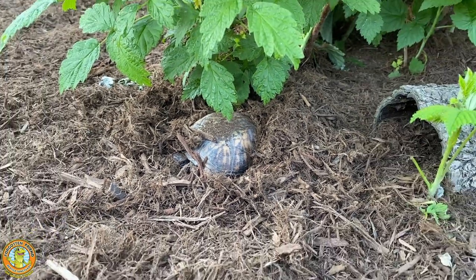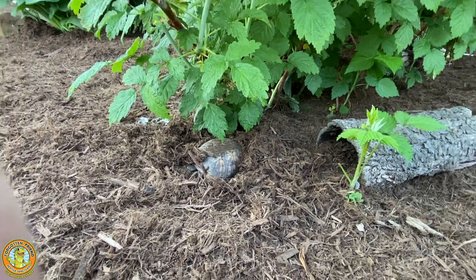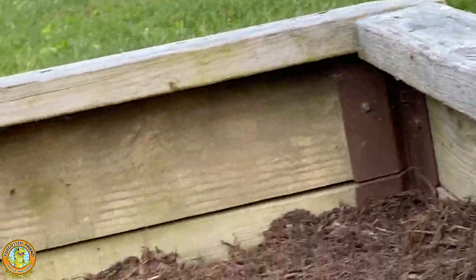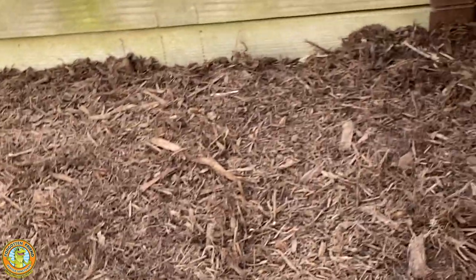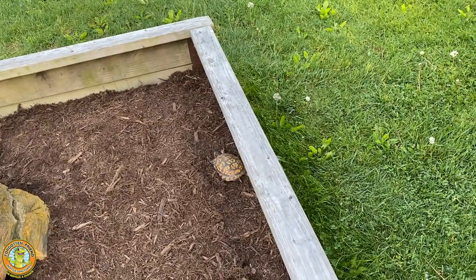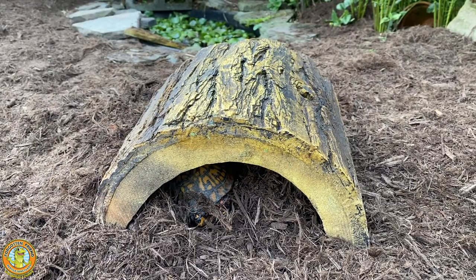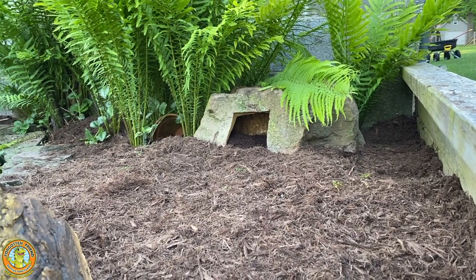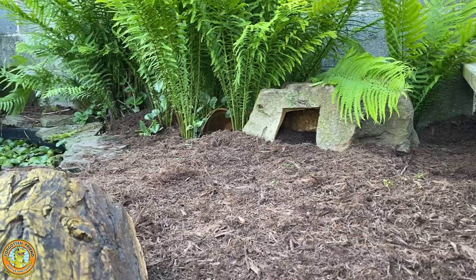Many of these turtles are almost impossible to find — it can take forever to find all of our box turtles. We make sure the turtles don't escape by adding a 2x4 on top of the 2x6 walls. The flat 2x4 prevents the turtles from being able to climb out. You can never have too many hiding places, so we use lots of half logs and fake rocks and plenty of ferns and other plants for shade.